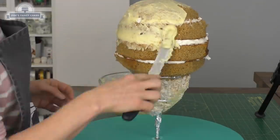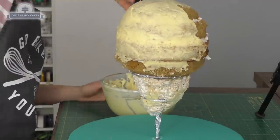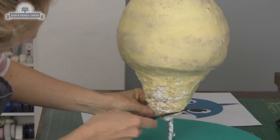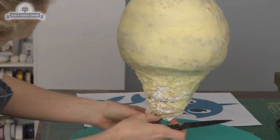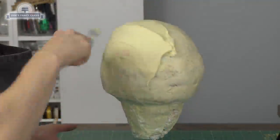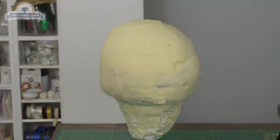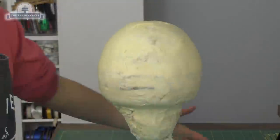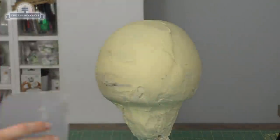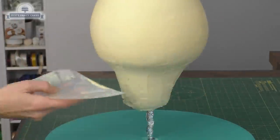I'm going to cover it in ganache rather than buttercream because it's going to set a little bit firmer, making it sturdier for transporting. I'm going over it giving it a first layer, then letting it firm up while I trim a little bit of those rice crispy treats off the bottom — I put them slightly lower than needed. Then I go over with a second layer to neaten everything off. I really want the surface to be as smooth as possible so that when I put the fondant over the top it still looks smooth. I'm using an acetate or flexible smoother to run over the ganache wherever there's a curve.